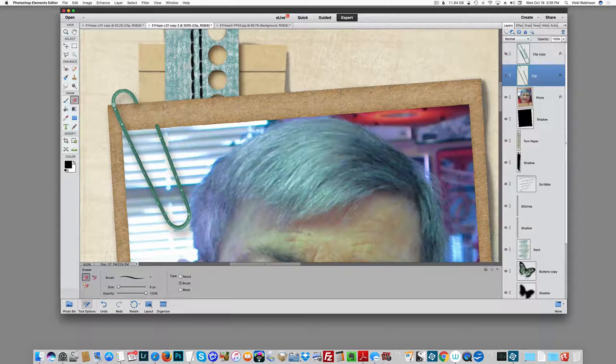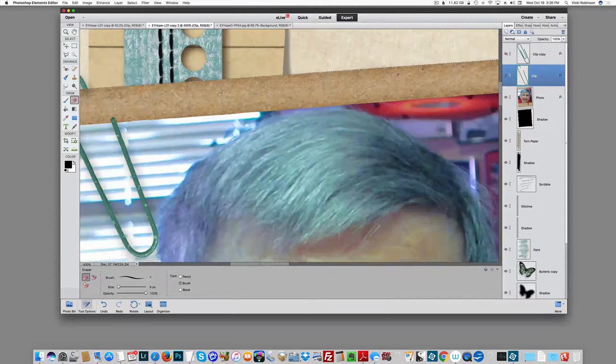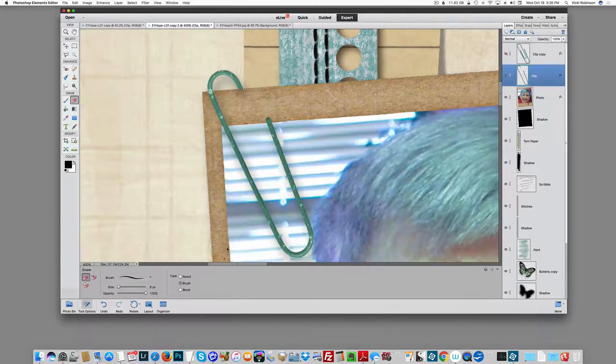It does look like I have a little bit of a problem here. The shadow that I had already applied is actually showing on my frame, and of course it would be behind the frame, not showing on it. So to take care of that, with my paperclip layer selected, I'll right mouse click and choose Simplify — that means the shadow is now part of my paperclip. Then back with my eraser tool — I still have the marching ants around my frame — I'm just going to come up here and erase that portion of the shadow.